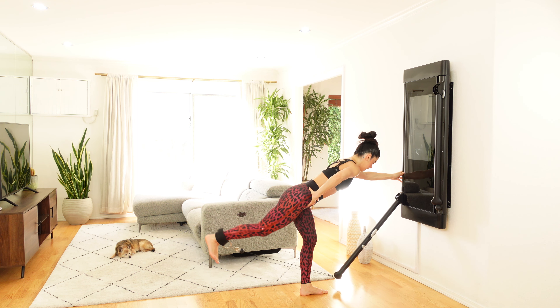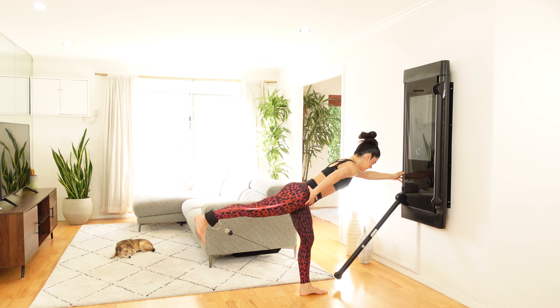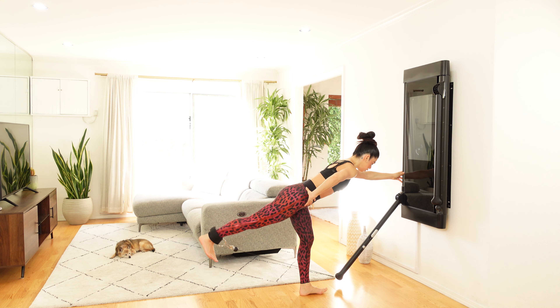I like to perform these with a straight leg. You can give me a slight bend and extend. Explore both and do what's right for you.